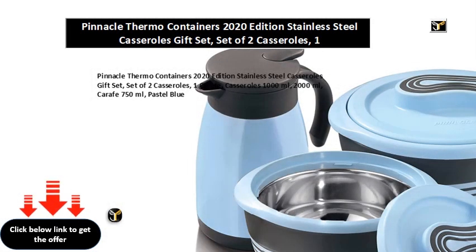Pinnacle Thermo Containers 2020 Edition Stainless Steel Casseroles Gift Set. Set of 2 casseroles and 1 carafe. Casseroles: 1000ml and 2000ml. Carafe: 750ml. Available in Pastel Blue.